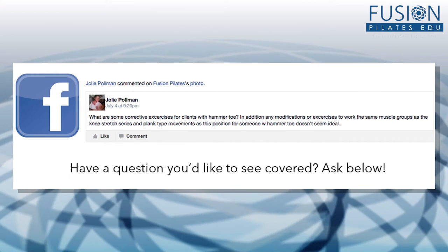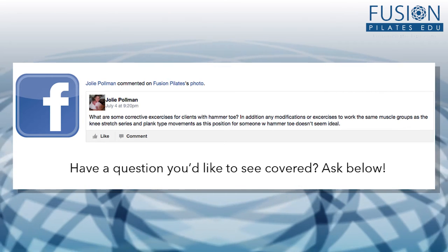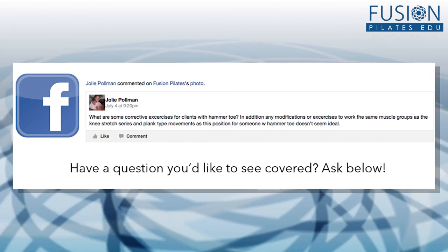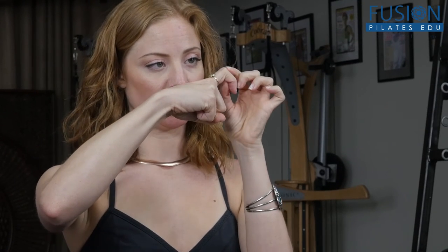This question comes in from Jolie on Facebook and it's about hammer toes — how do you deal with them, are there any exercises or release work to help mitigate them, and what do you do in positions like plank to help them ground into their toes? Let's look at what hammer toes are. Using my finger as an example: it's when the top of the toe meets the floor and the neck of the toe is off the floor, and a lot of times you'll see a big pronounced knuckle at the top of the foot.